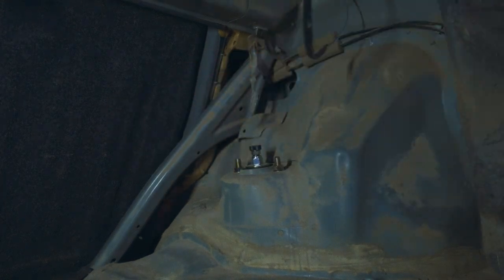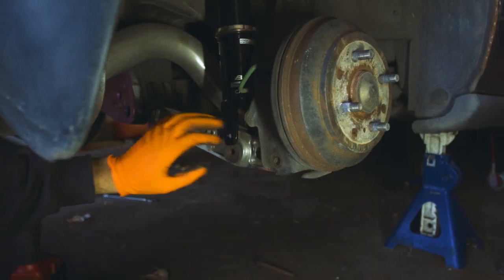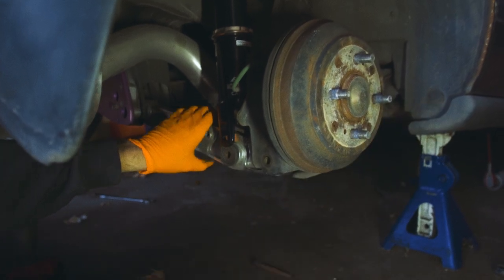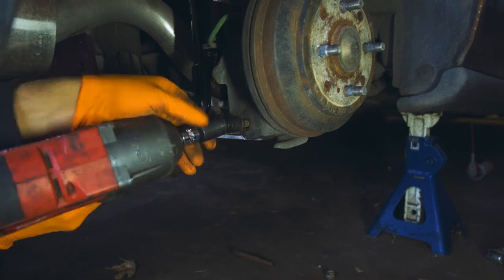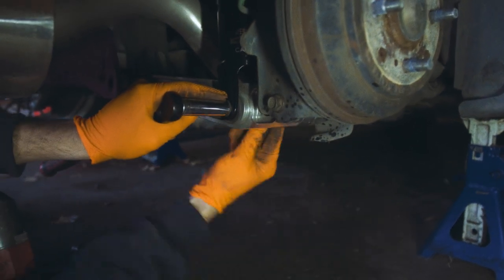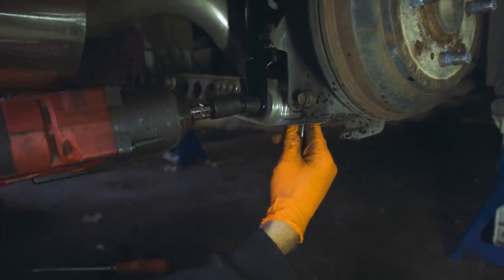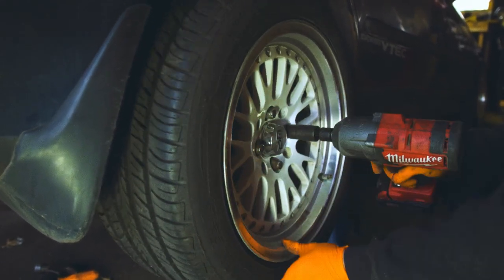With the new coilover inside, tighten up the two 14 millimeter nuts inside the trunk. If possible, try to use completely new hardware, but if not, clean the old hardware as much as possible — we're spraying ours with WD-40 to help it go on smoothly. Pop the lower control arm back into place, put the bolts back in. Note that you'll need to find a nut for the coilover bolt since the BC coilover does not come with a welded nut on the fork. Make sure everything is nice and tight, then put your wheels back on and move on to the front.